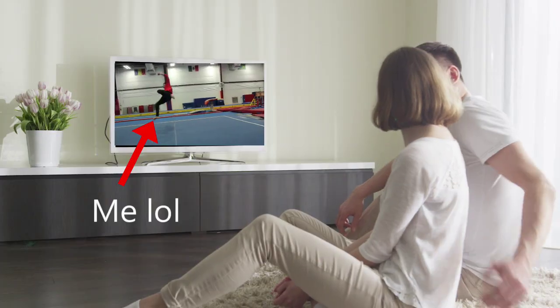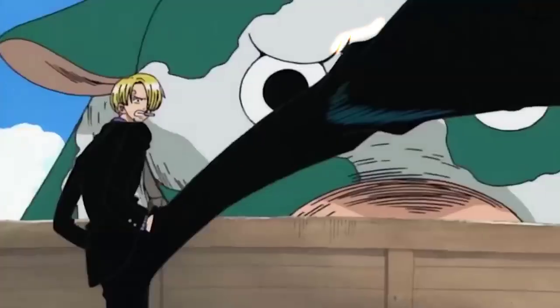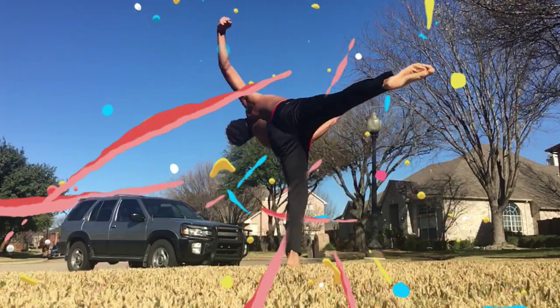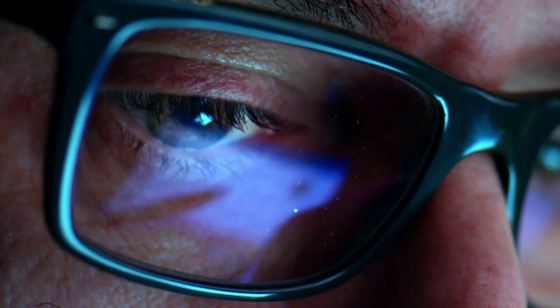Imagine trying to fight someone who can move like this — you wouldn't do it, right? So today I want to focus on Sanji and break down how he kicks, specifically the 540 kick and hyper variations. You can learn how to do the same thing just like I did.